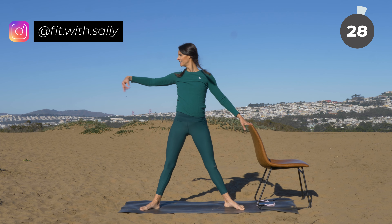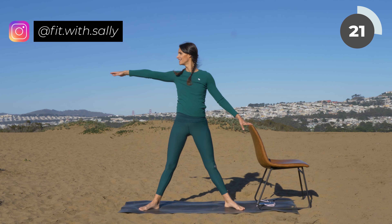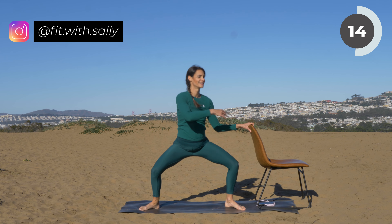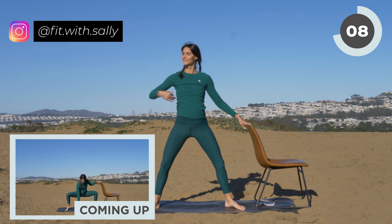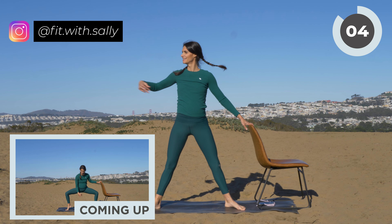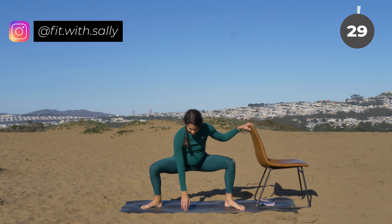Now bring your arm towards the chair, then out to the side. Lower and lift, your arm towards the chair, out to the side. On your next squat, bring your arm down to the floor, then reach up to the sky.